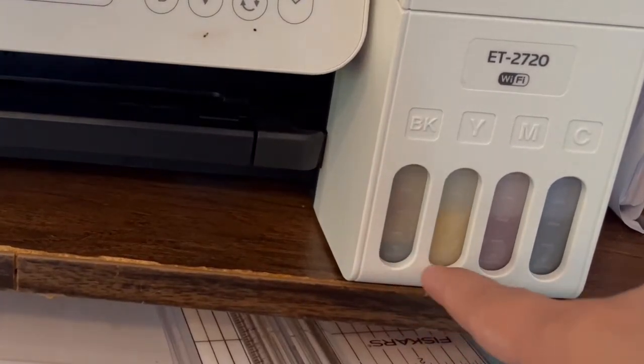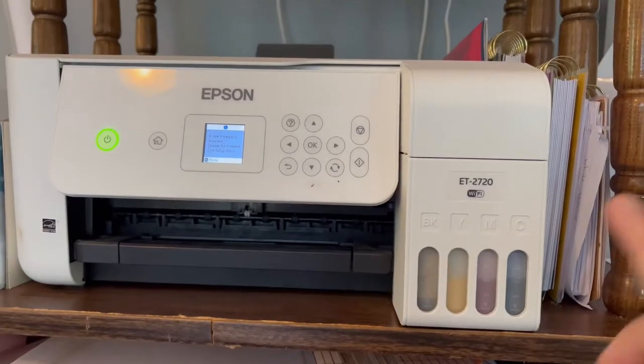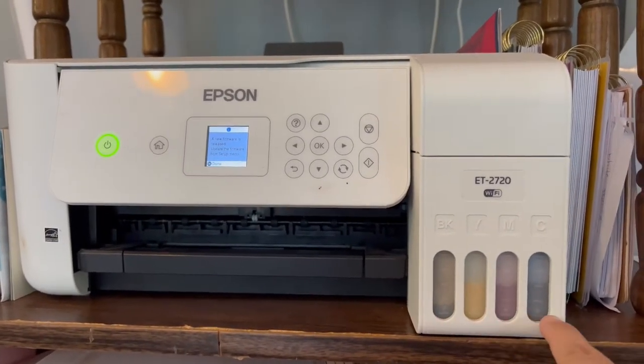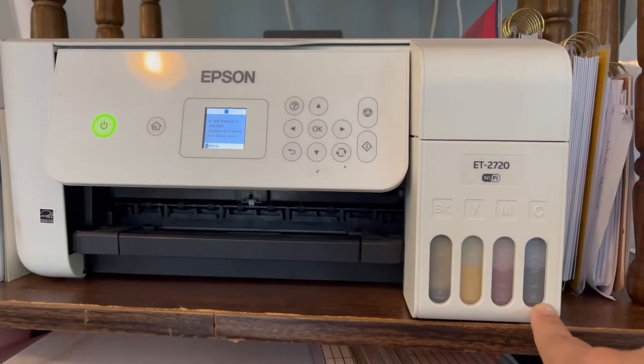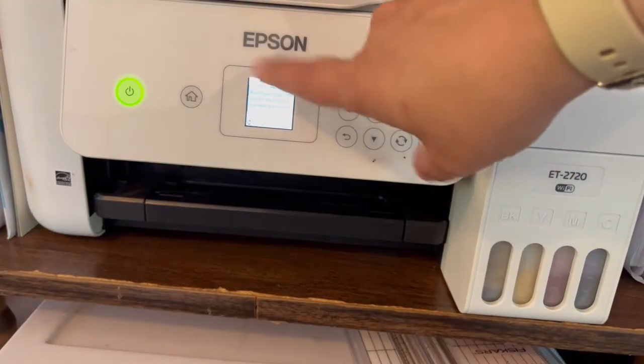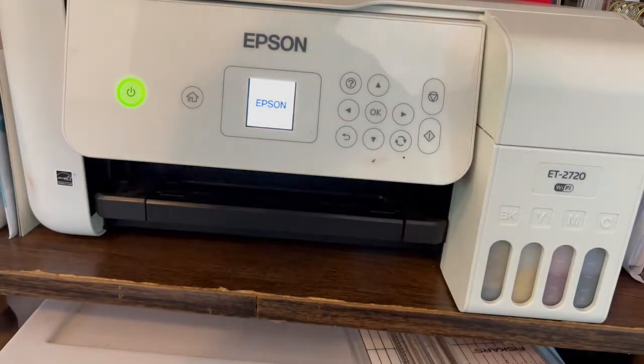It will confirm the ink tank is at least a third full, so you want to make sure your ink levels are at least above that bottom line with the arrow pointing at it. The reason you want to make sure your ink levels are not below that line is because running the power cycle will drain almost a quarter of your ink.